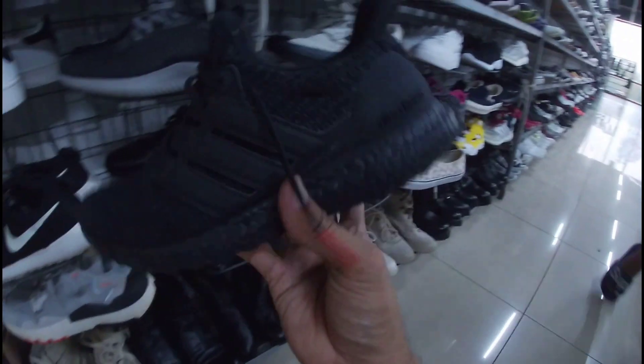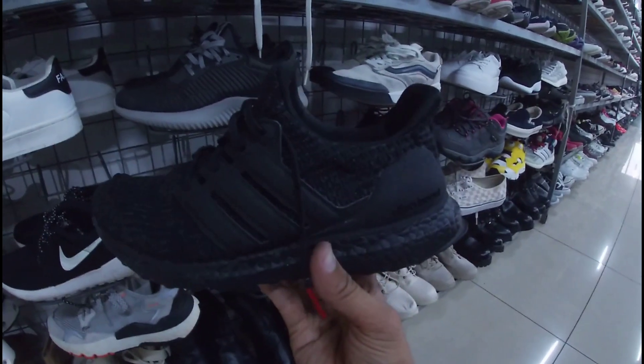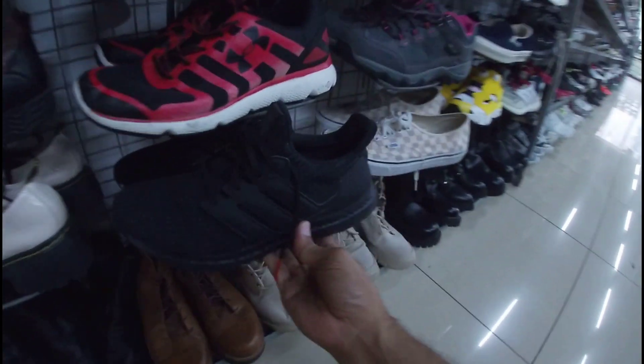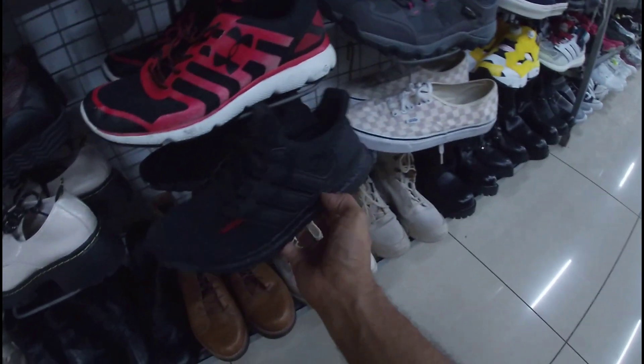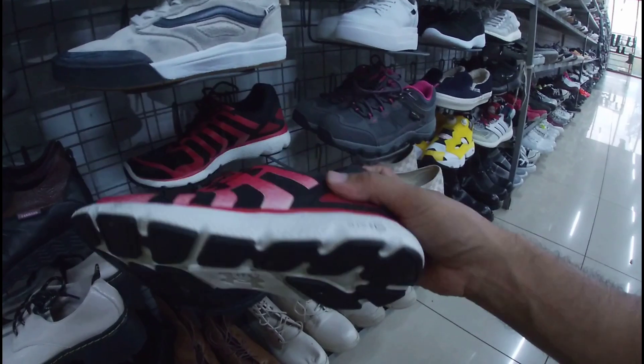Ito, Ultra Boost na triple black. 1,680 pesos. Size 8. Triple black na Ultra Boost — okay pa ito, goods pa. Wala pang open. Solid po. Ito — wala lang insole, mga gala.